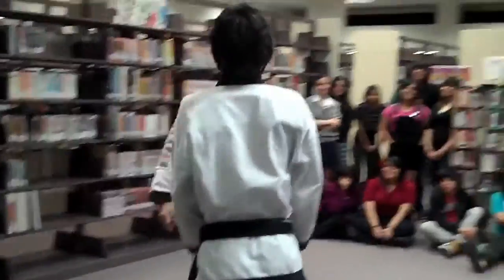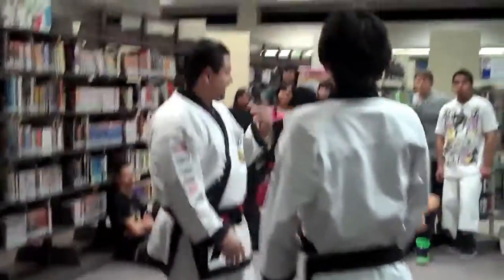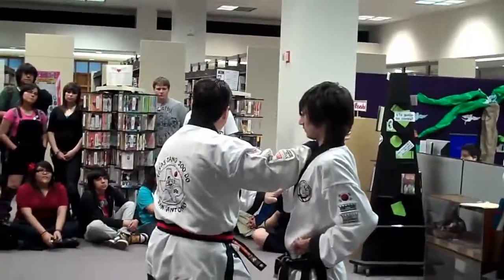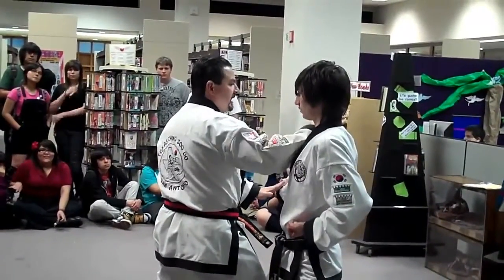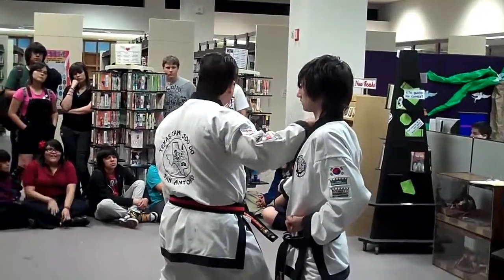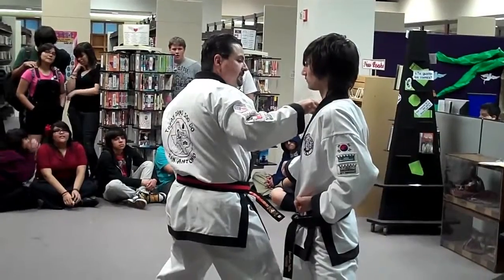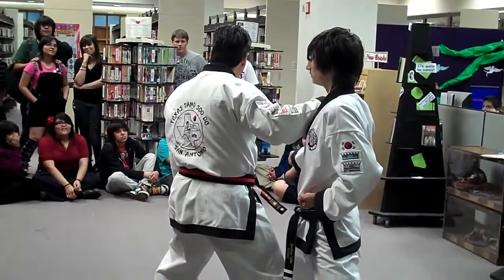But then, let me show you number three real quick. Come in. Now, it only takes six pounds of pressure. You're always aiming for some critical point in the body. Six pounds of pressure will make that call go. Don't try it.